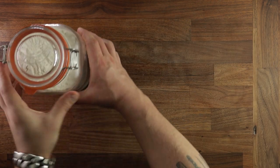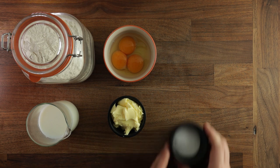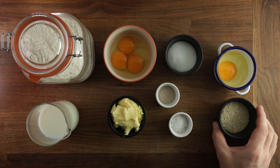Now on to the ingredients. You'll need strong white bread flour, milk, a couple of yolks and an egg, some soft butter, sugar, yeast, salt, an extra egg for brushing, and some sesame seeds for sprinkling.